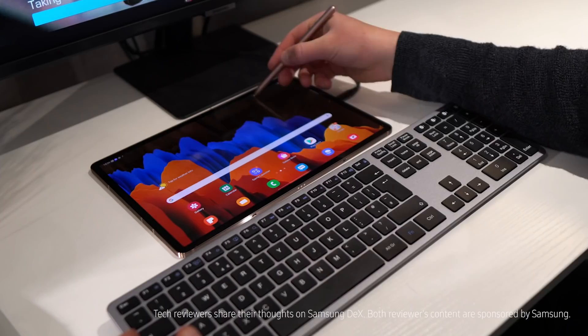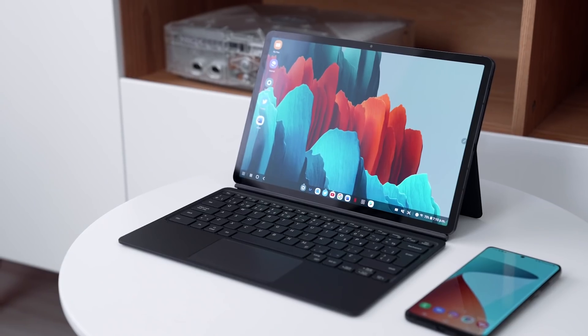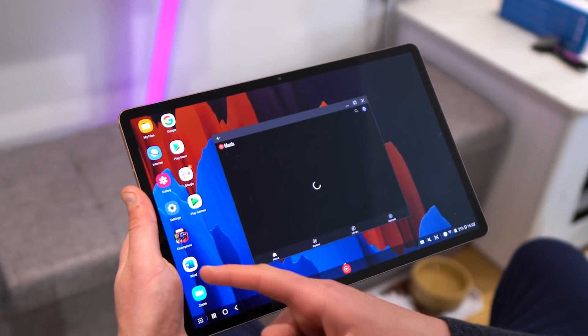Selecting DeX transforms your tablet into a new realm of possibilities. Sounds a little bit cheesy, but I'm gonna go with it. So what is DeX? Well, quite simply, it is a platform made by Samsung which opens your Samsung smartphone or tablet up to create a PC-like experience.